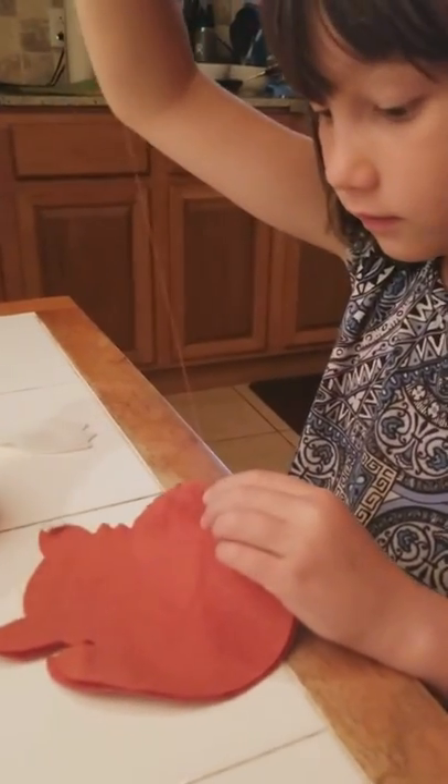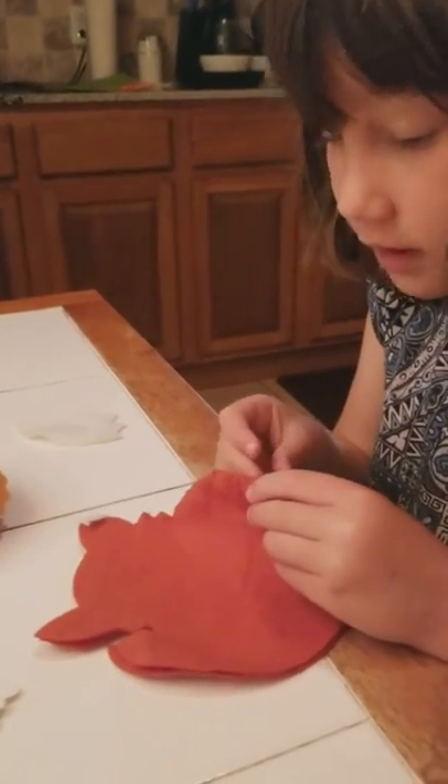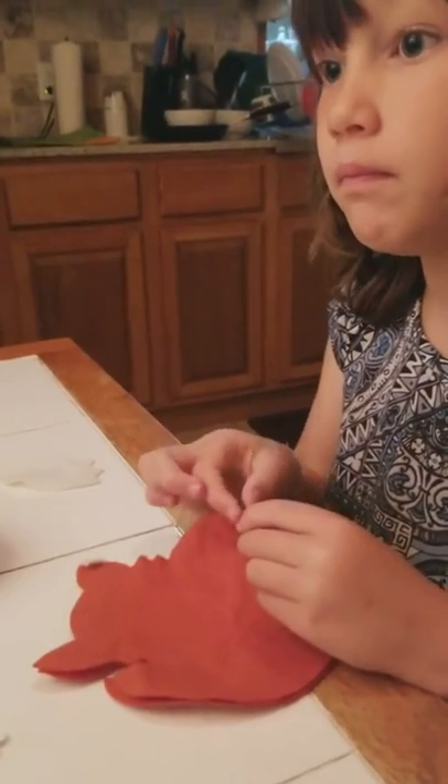Do you enjoy sewing? Yes, but only if we get Frankie Fox finished up. I'm sure you will.